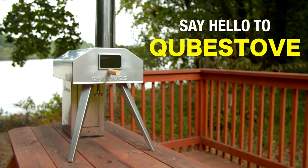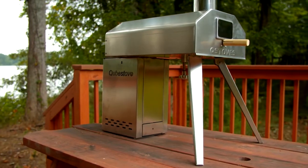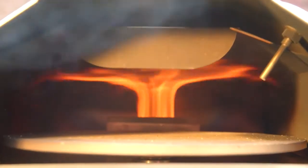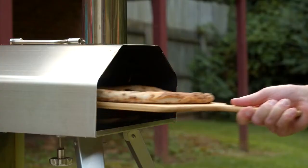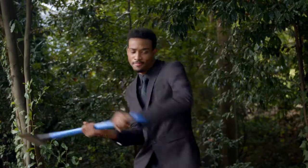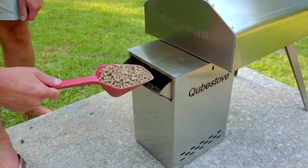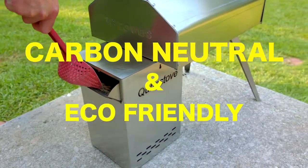Good thing we've got you covered. Say hello to the Cube Stove, a portable outdoor pizza oven and stove all in one. With the Cube Stove you can create amazing pizzas ready for the table in just 90 seconds. And this ain't just any pizza either — we're talking authentic wood-fired pizza. Cube Stove uses wood pellets as fuel, which are carbon neutral and eco-friendly. So you get a great smoky taste while also protecting the environment, saving the world one pizza at a time.